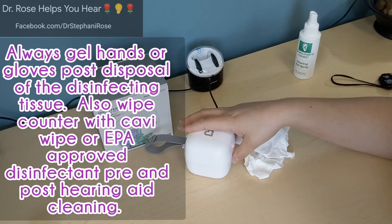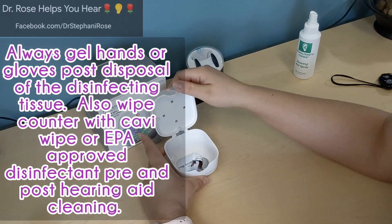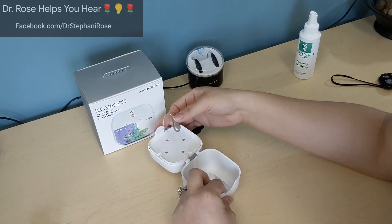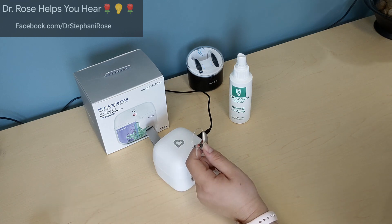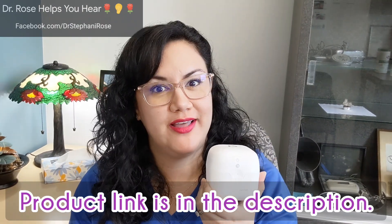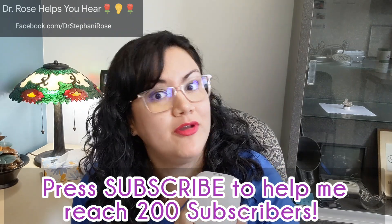Now it's done. You want to have clean hands — probably glove up when removing items if it's for a patient. I will be using this after doing my sanitization with hearing aid spray. You can also use hearing aid spray on the inside of this box, letting it saturate for three minutes. I'd recommend flipping the hearing aid to all four sides, and you can use hearing aid goo to position it within the contraption. I hope you enjoyed that review of the Munchkin Mini Sterilizer portable UV sanitizer. Please like, comment, and subscribe. I'm Dr. Rose — hope you have a great rest of your day!